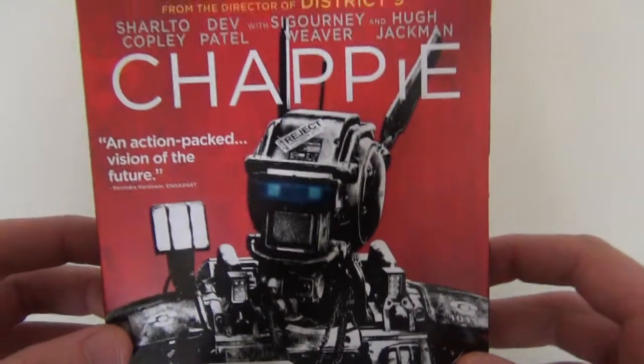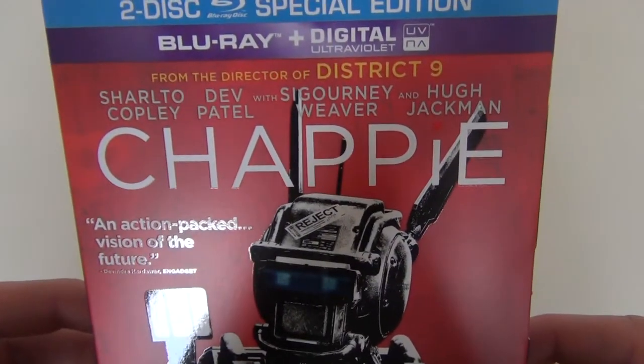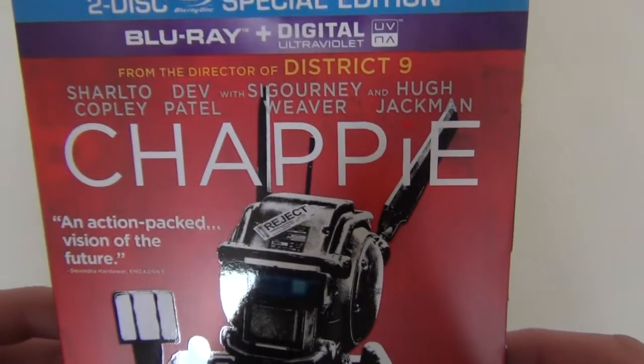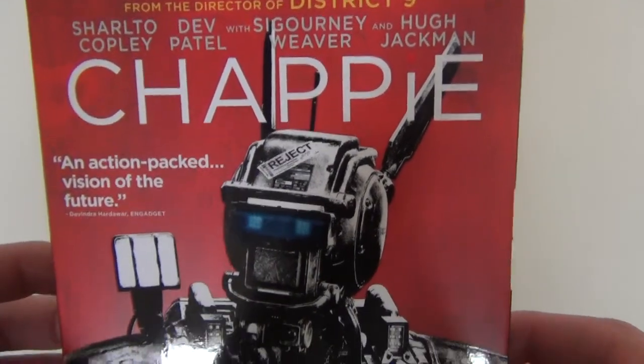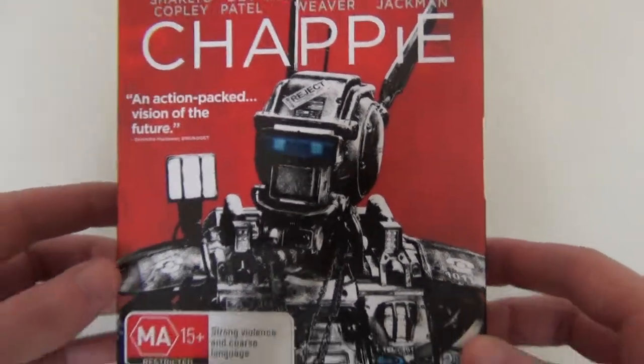It has this really nice cover — the Chappie text is glossy as you can see. You've got Sharlto Copley who plays Chappie, Dev Patel, and with Sigourney Weaver and Hugh Jackman. Hugh Jackman is one of my favorite actors so that's another reason I really enjoyed this movie. He had a really bizarre over-the-top performance but it was a lot of fun.